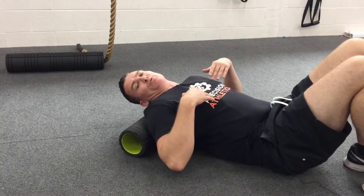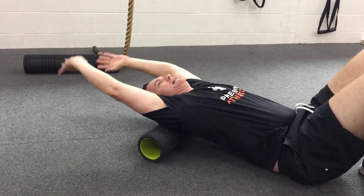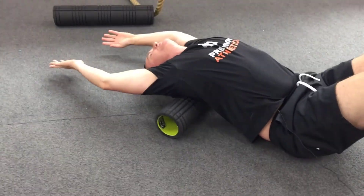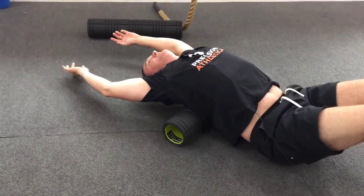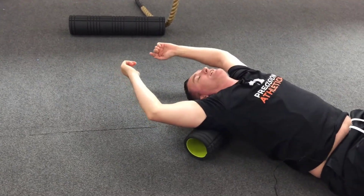To improve your thoracic mobility, use a foam roller with arms up overhead, then relax as you roll over the roller and back, and relax.